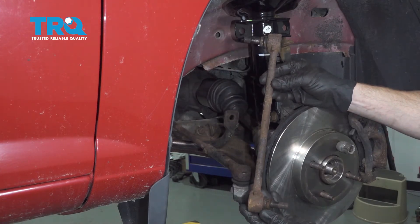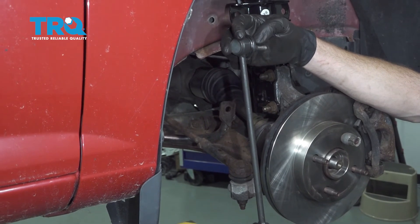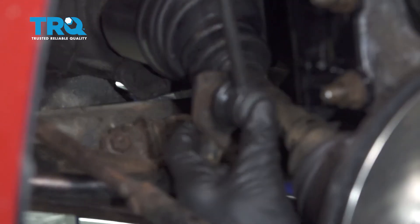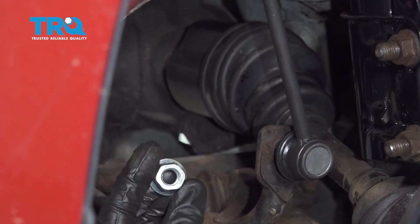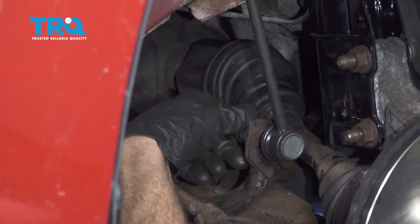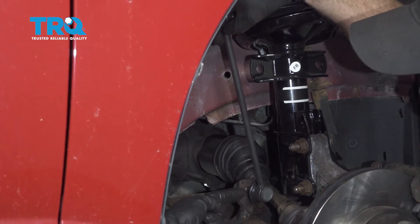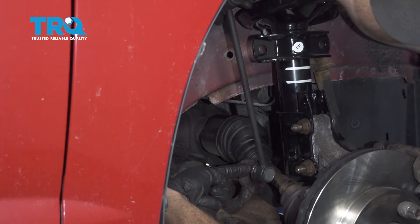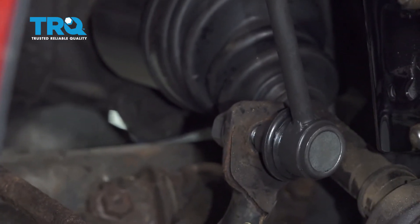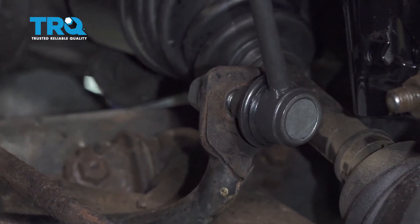There it is friends. Now it's time to install our brand new sway bar link. I'm going to come right over to the sway bar and put it right on through. The next thing we'll do is put on our 18mm headed nut. Once you have the nut started on there, we're going to continue on to tightening this up. If you look at the shaft of the sway bar link, you're going to find an area that you can hold onto with a 17mm wrench.